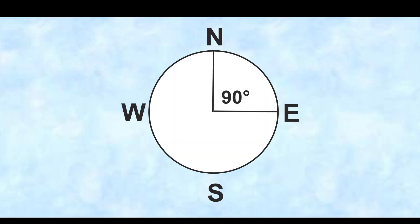So between north and east there's 90 degrees. 90 degrees is a quarter of a circle — 360 degrees in a full circle — and we always measure the compass going clockwise, starting at north.